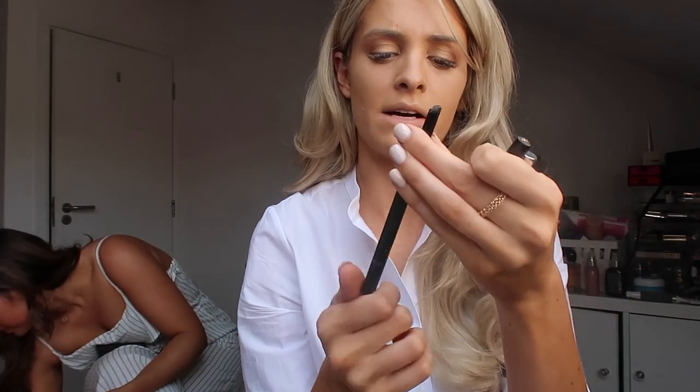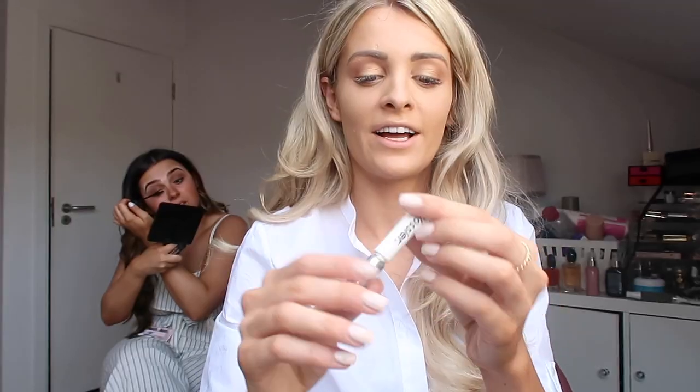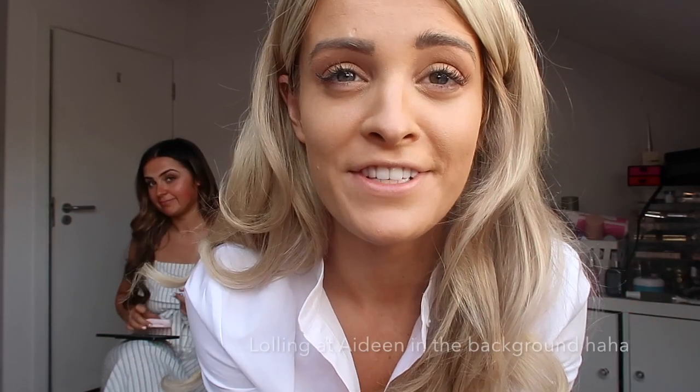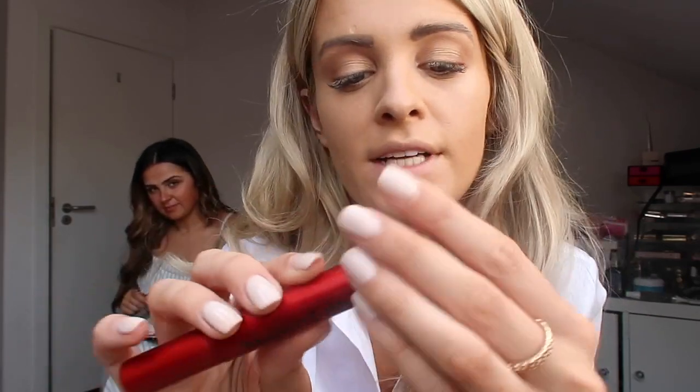Okay, I'm gonna start with my brows. This is Tom Ford's Brow Sculptor. And I'm gonna use Glossier Brow Boy on top of that just to make them look a little bit more natural. It's similar to Ka-Brow by Benefit. Next up, I'm gonna put mascara on my bottom lashes — I have lash extensions on top so I'm not gonna put anything there. This is the Smashbox Super Fan False Lash Mascara — it's new.